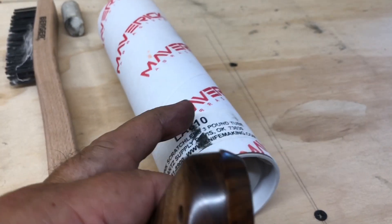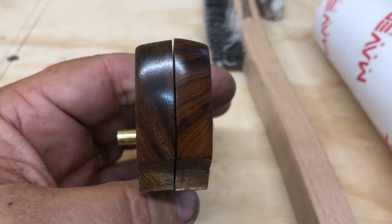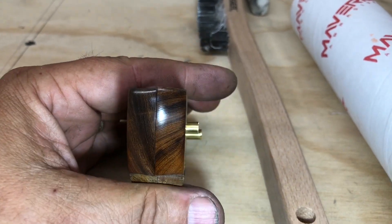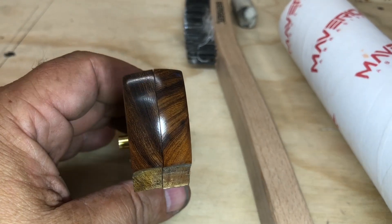I used Green Rouge and then my brand new pink scratchless buffing compound, and that is going to be some purdy, purdy wood. Golly, that's going to be so nice. I cannot wait to get this shaped.